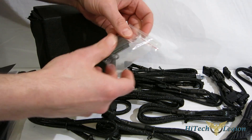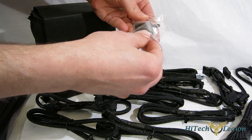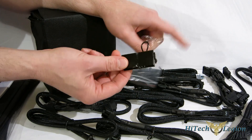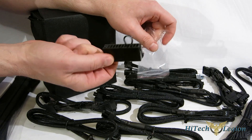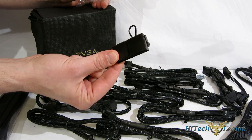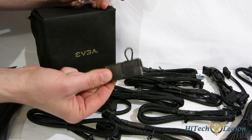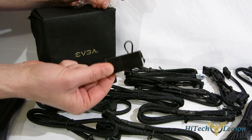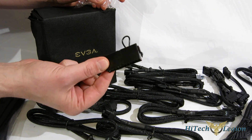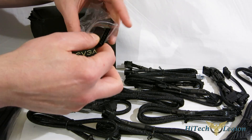The first thing out of the box under the cable case is a dummy plug. This is actually a power supply tester — you plug this in and the power supply, not plugged into the motherboard, will actually turn on. So you can test the output of the power supply without it being hooked up to a case or a motherboard. This is also fantastic for water coolers when they're draining, bleeding, and filling their loops. A nice little inclusion from EVGA.